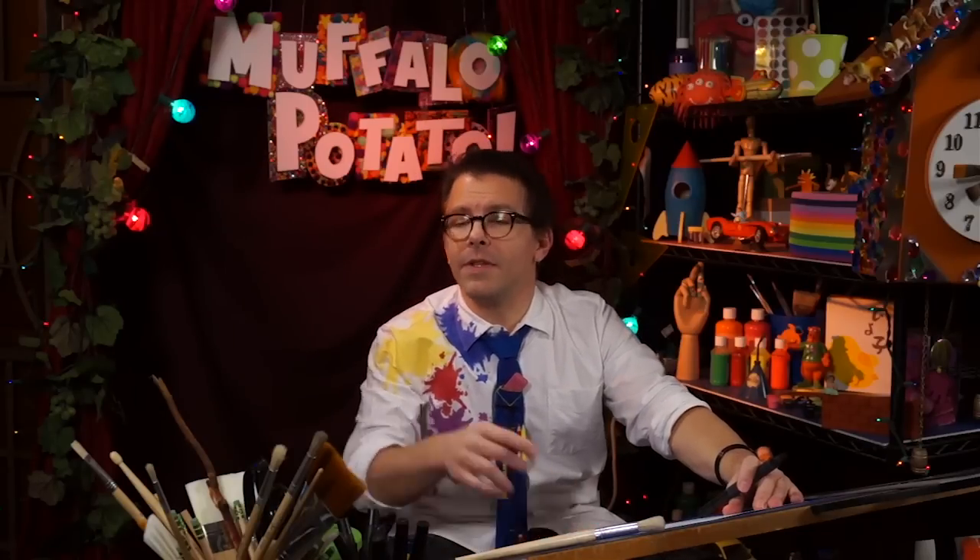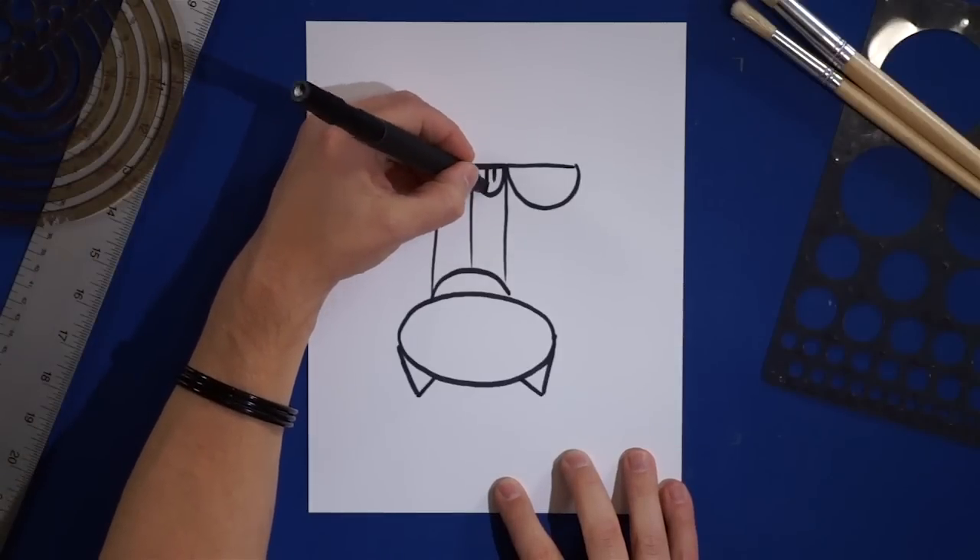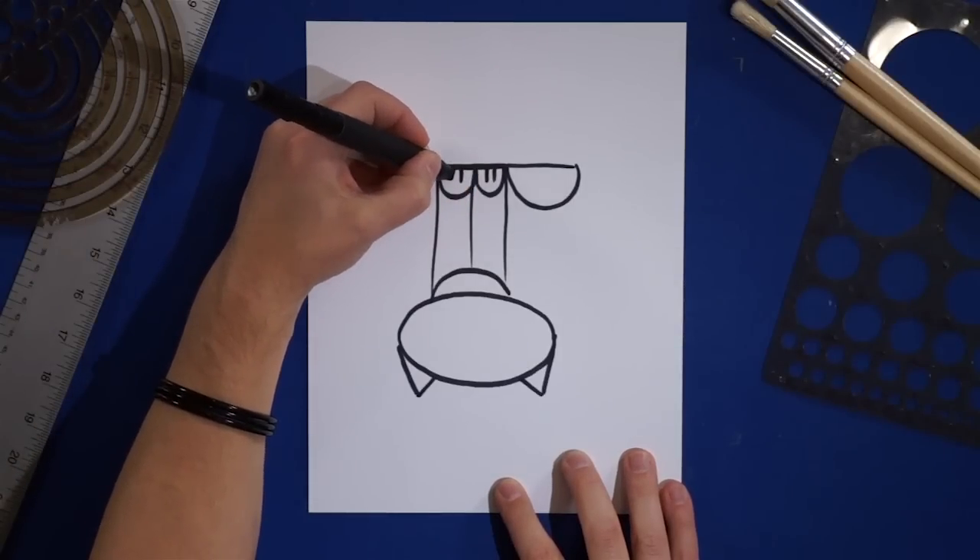And now we're going to go back up top and we're going to draw two number 11s — one like this and one like that — right there and right there.